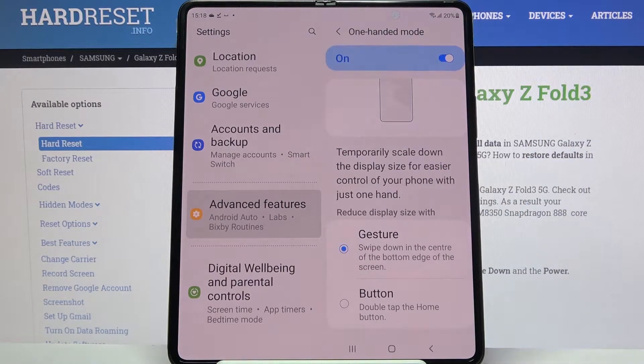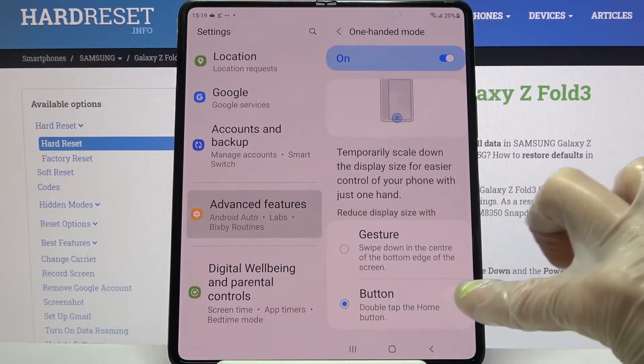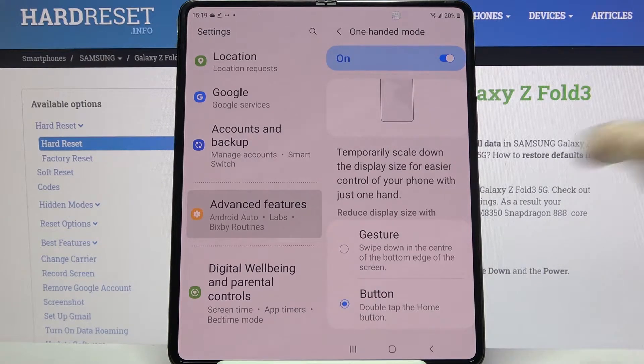Then you need to pick one of the options to reduce display size with: gesture or button. I will go with button, so I have to click on this option over here and follow those instructions. Double tap the home button.